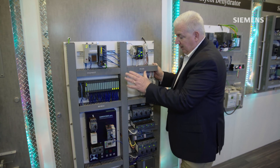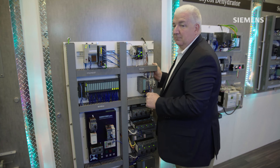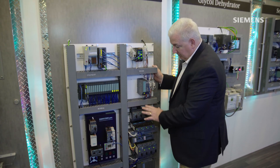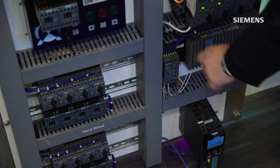I can save customers installation time and overall costs using this IO-Link technology, while at the same time maintaining the same control system. In addition to starters, I can also use an overload relay on IO-Link to get motor current back for simple motor applications.